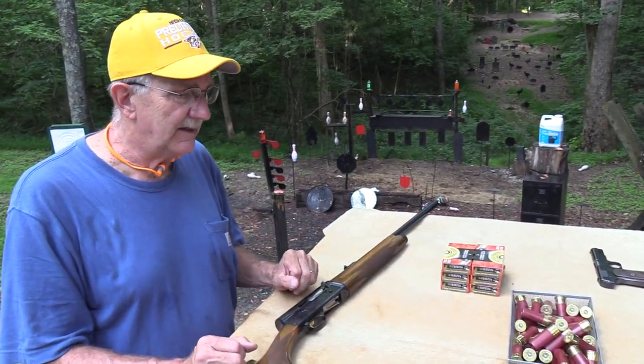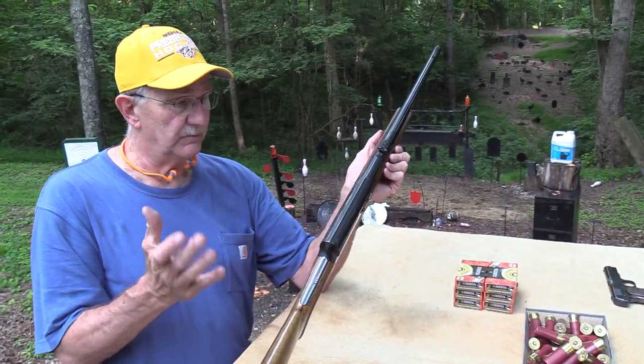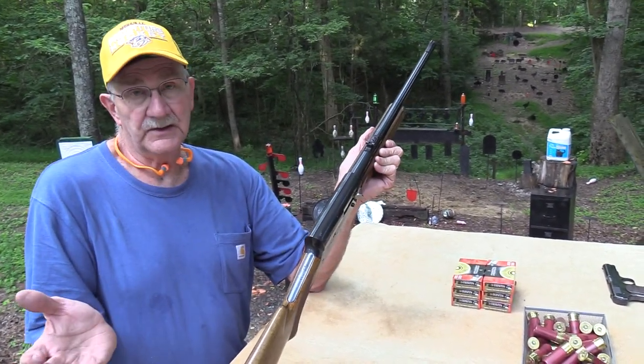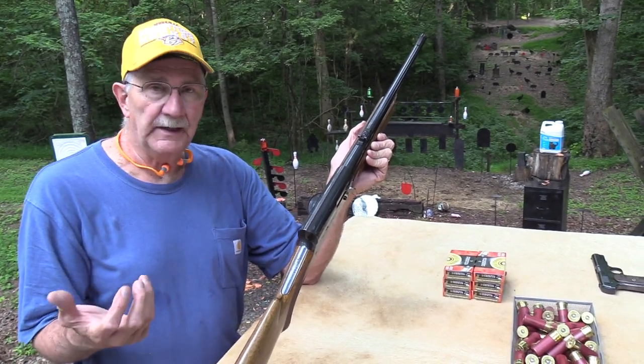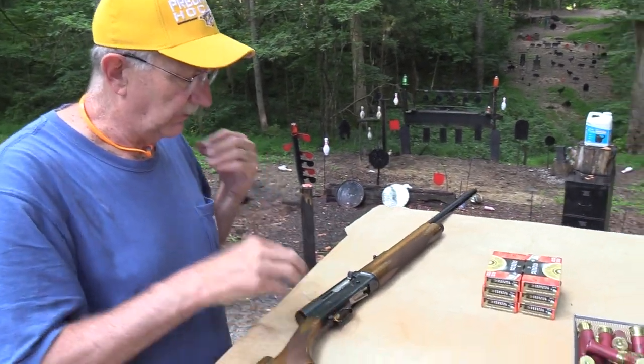That's kind of wild. I think maybe it's because this is a Buck Special — this really is designed for shooting slugs. Maybe it has a stronger spring already or something. That's all I can figure, so I had to put them back where they were.